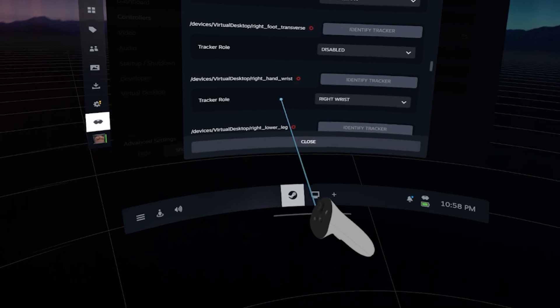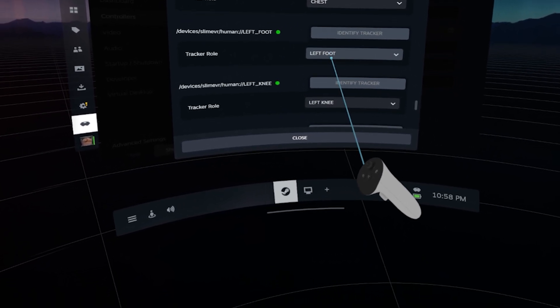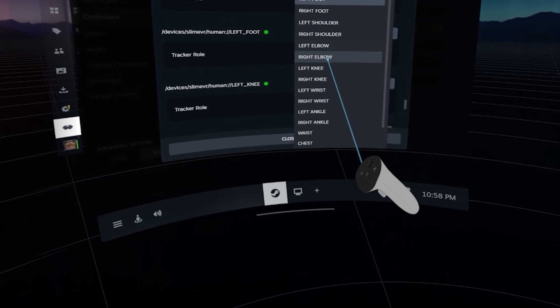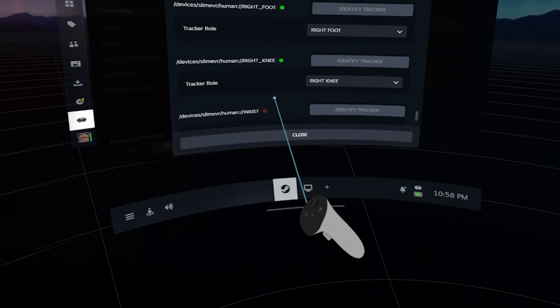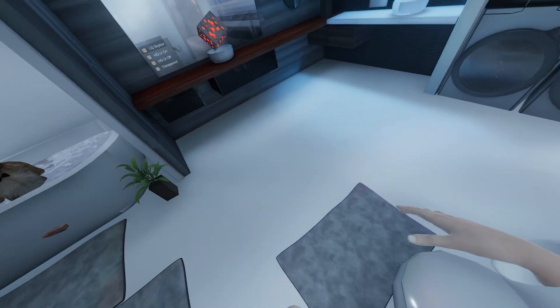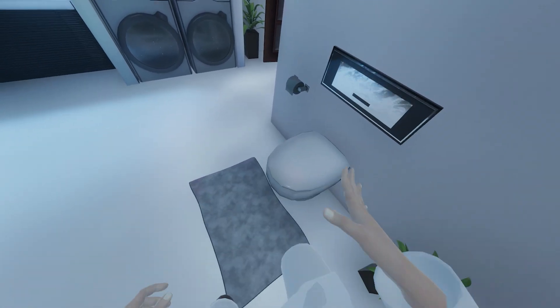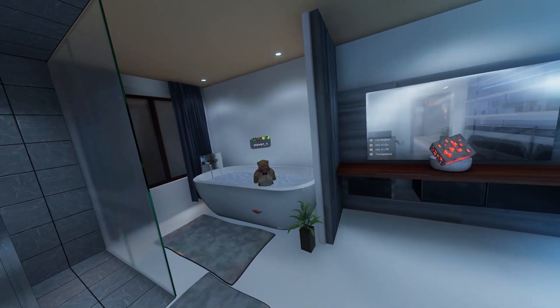You can also control the Slime VR trackers in SteamVR to an extent — either disabling or changing them around. I never had to deal with this menu as Slime VR properly enabled the right trackers to the right body parts in SteamVR. Now everything is basically ready for use. The installation of Slime VR should automatically install the SteamVR plugin, meaning all that's left is to strap each device to the proper part of your body and try out a game that uses full body tracking.